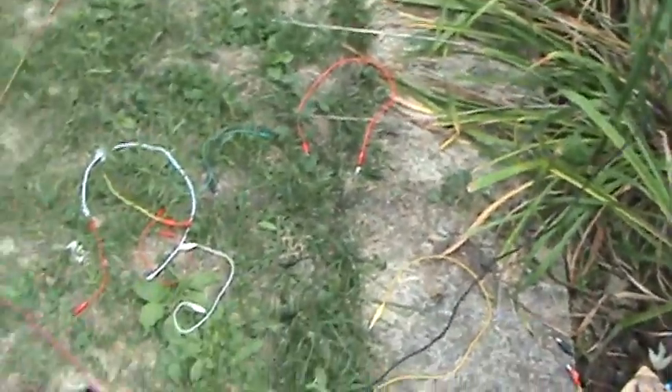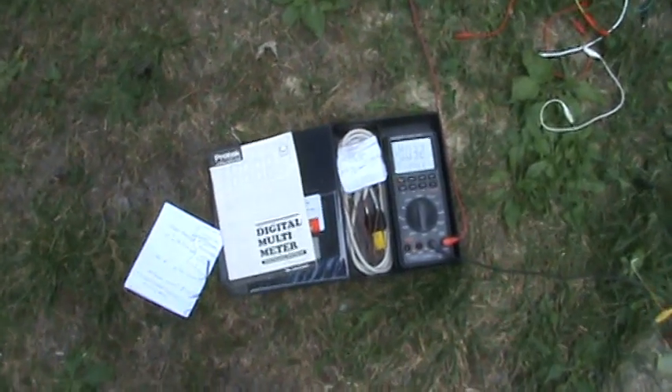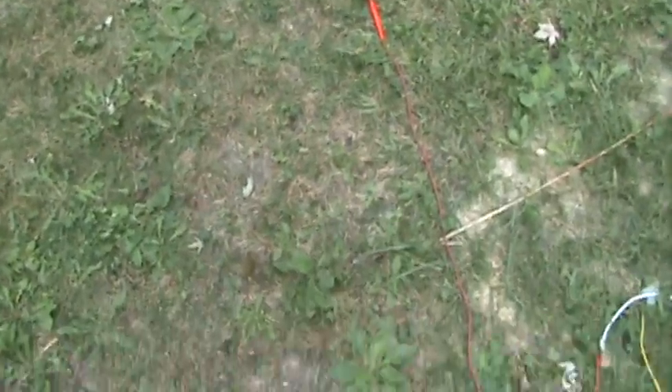Anyhow, I know somebody wanted me to check AC. I remember checking it a while back, but here it is again. Here's my antenna kind of laying in the grass right now. Here's my probe.